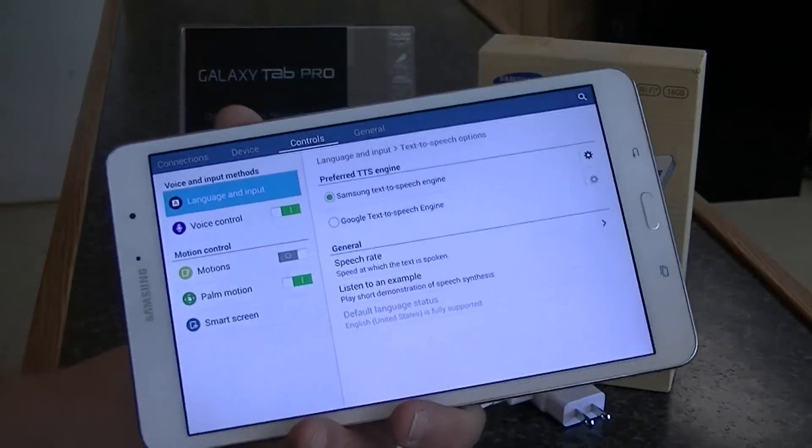The speech on this tablet is great — let's listen right now. You do need to update it from Samsung, but listen: 'This is an example of speech synthesis in English.' It's crystal clear. The stock speech that comes out of the box is pretty poor, but when you update it with the high-definition speech from the Samsung website, it's just beautiful.